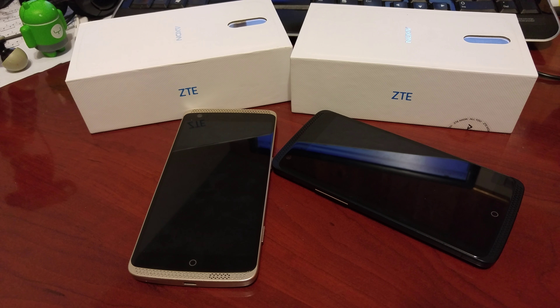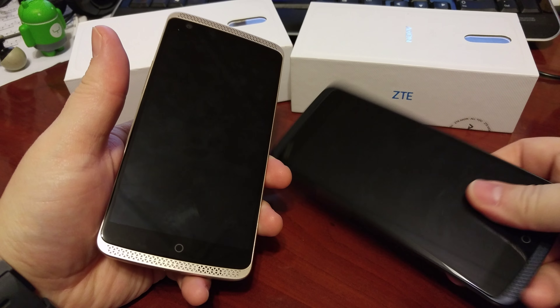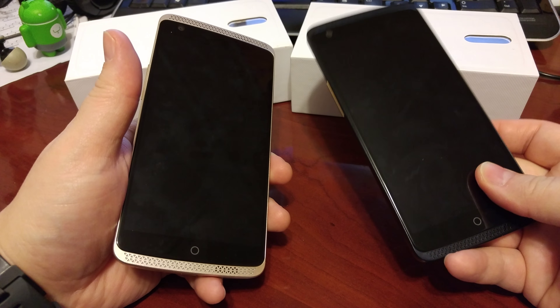It's Ryan here from Android Coliseum, here to do my review on the ZTE Axon Pro. I've done the review on the ZTE Axon, which is the sort of base model or their middle-of-the-line kind of device, and I actually really liked it.